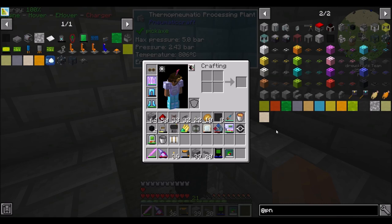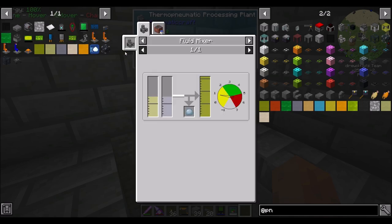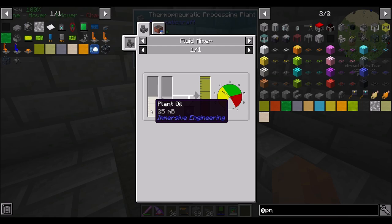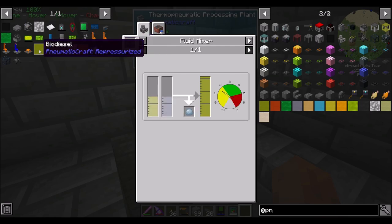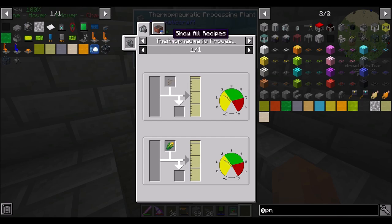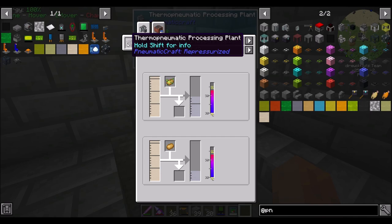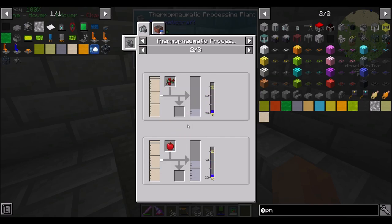We're probably going to go the biodiesel route. I think I've done crude oil in the past on Forgecraft and a couple other places, so I want to try the biodiesel route. In order for this to work, there are several things we need to do and automate. To make biodiesel, we need plant oil and ethanol, or vegetable oil. Well, vegetable oil from PneumatiCraft, plant oil from Immersive — we're going to do everything PneumatiCraft. So to get biodiesel, we need vegetable oil, which is just seeds in a thermo-pneumatic processing plant. That's easy. And then we also need ethanol, which also needs a thermo-pneumatic. So we need two of them. That needs yeast culture and some kind of plant.